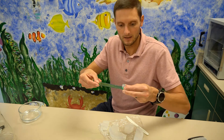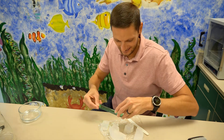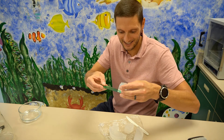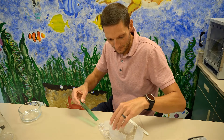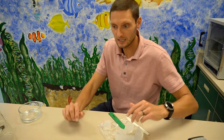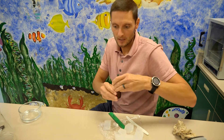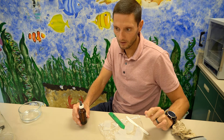Here we have the one-by-one-by-one cube and the three-by-three-by-three cube. Cutting these perfectly straight is easier said than done, and that's actually somewhat intentional — it lets us discuss experimental error with this procedure. Next, I'm going to add 15 drops of ammonia to each of the two beakers and then soak the cubes for 15 minutes.